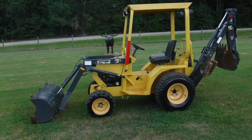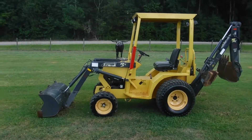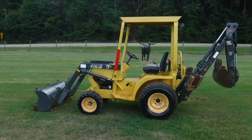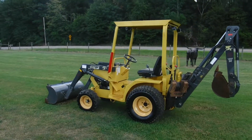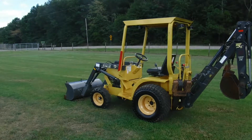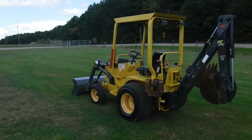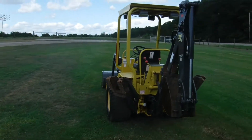Ladies and gentlemen, we here at Rowden & Sons proudly offer another Terramite T5C. We just sold one that was awfully clean — this one is just as clean, a little later model, and you're talking about nice. It's extra nice.